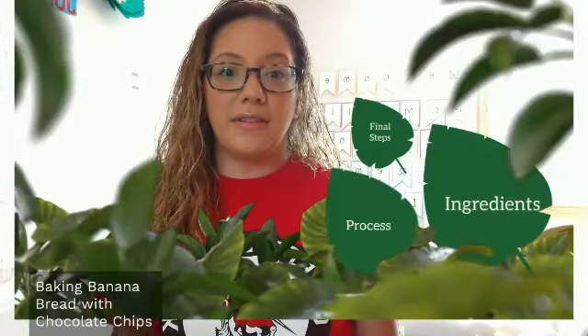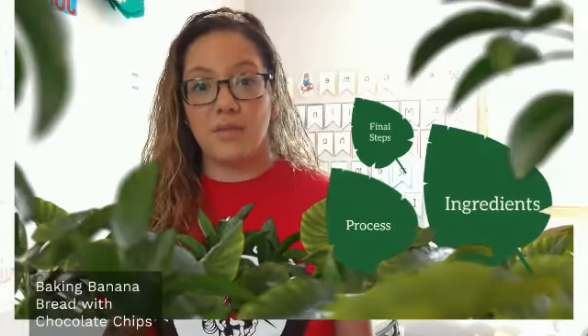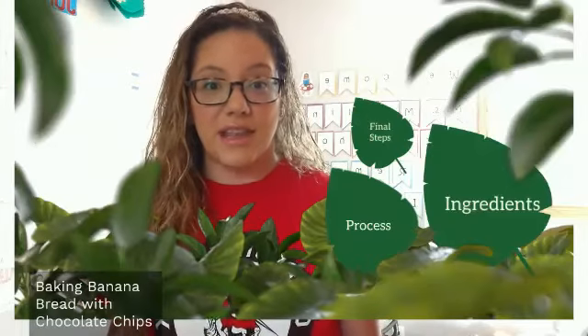So let's get started. I'm going to tell you all about the ingredients, the process of how to make the bread, and what are some final steps and how it looks at the end.